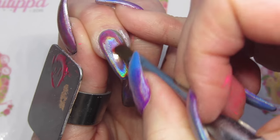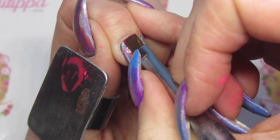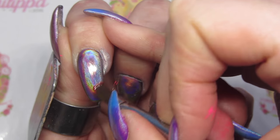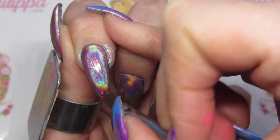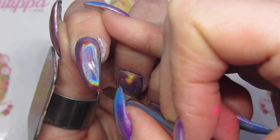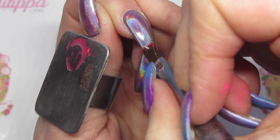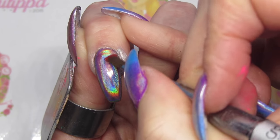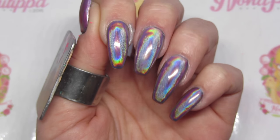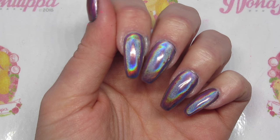What I'm going to do is just start to put it over the nail. We want to try and get a nice even application, just turning the holochrome pink. Make sure to cap the free edge and go all the way to the side walls. Then I'm going to cure that in my lamp.